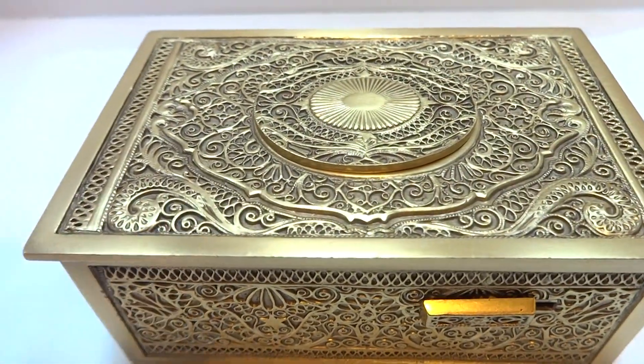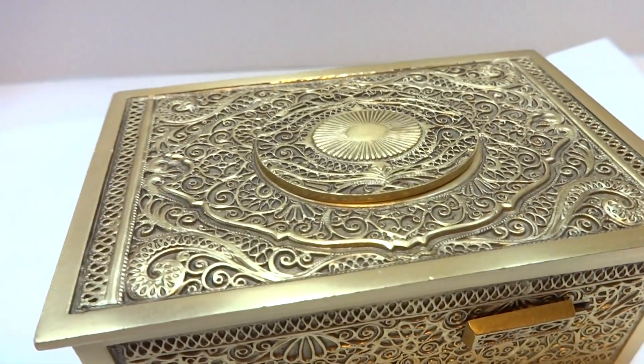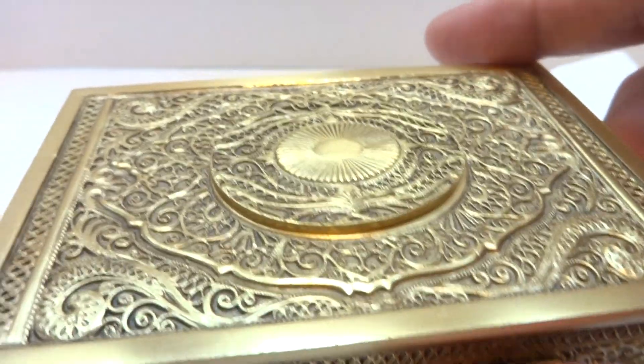I fully serviced the movement so everything works exactly as it should. It has the original bird with the tiny braided feet. Let's go ahead and watch it play.